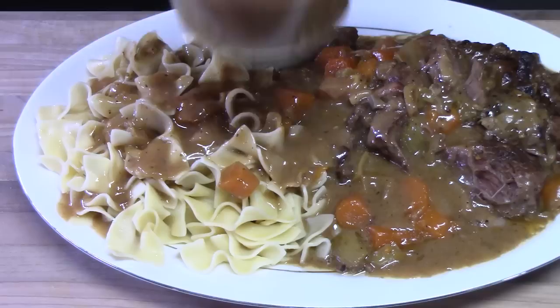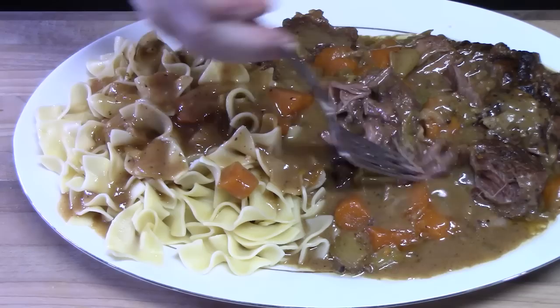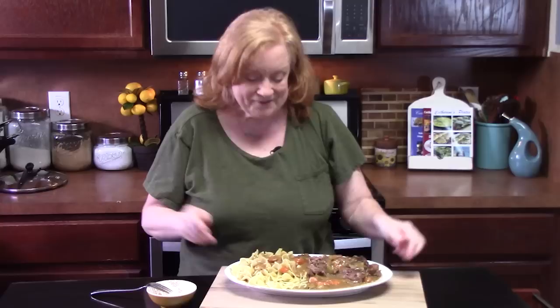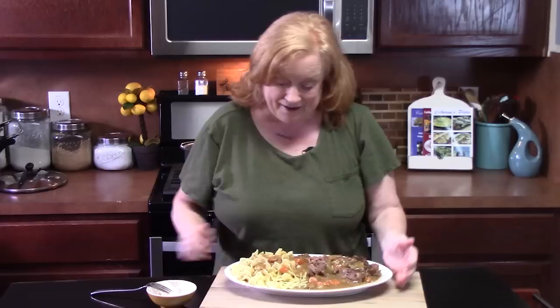Y'all see how tender that is, just falling apart? I'm going to take a bite — I added a carrot to the bite. What a hearty, comforting dish. This will make your day. It's worth the wait, because the aromas are all through your house. Give me a thumbs up on this one, let me know if you're making it, and if you're new to the channel hit that subscribe button and the bell notification so you'll always know when videos like this are posted. It also makes great leftover sandwiches with that roast. I'll see y'all on the next episode.